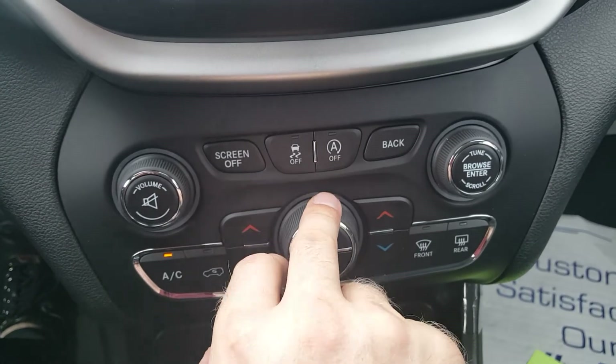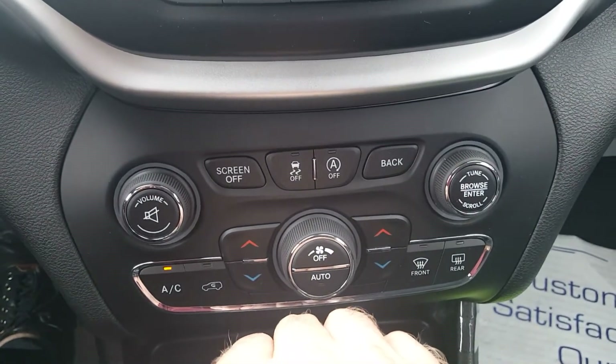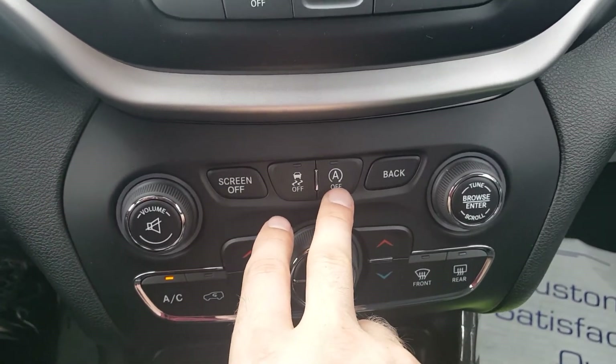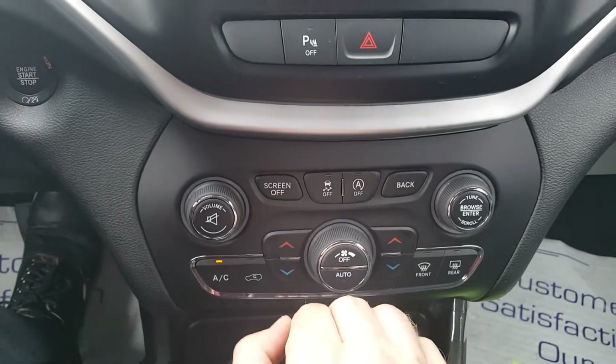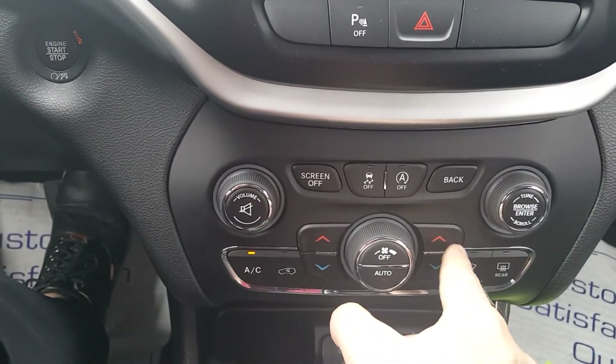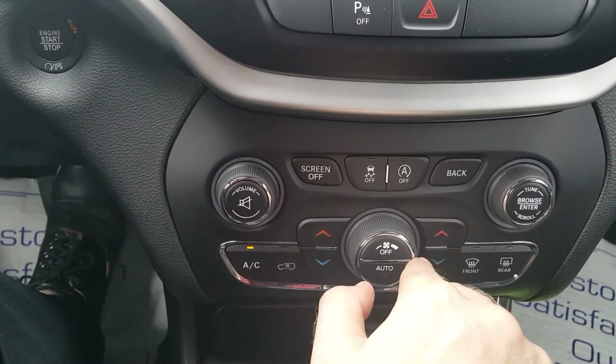The auto start-stop system will temporarily stop the engine when you're at a red light, and when you take your foot off the brake to accelerate it will kick back on. That saves emissions and gas, and just saves you money. And you've got your climate control with dual climate zone as well.